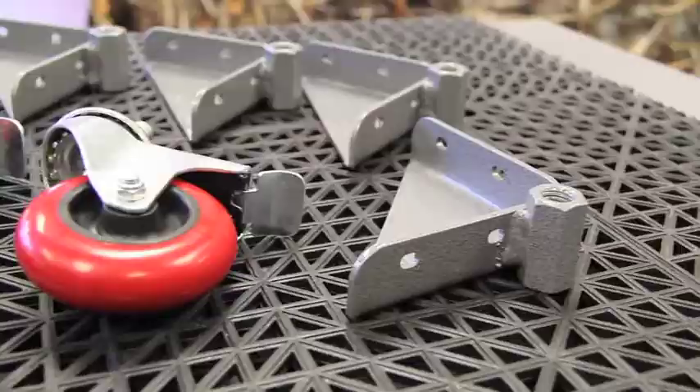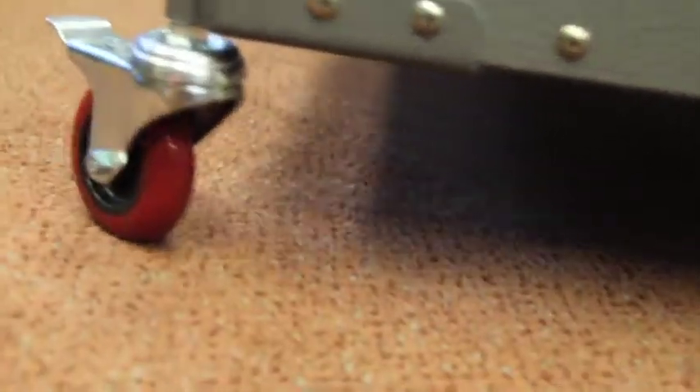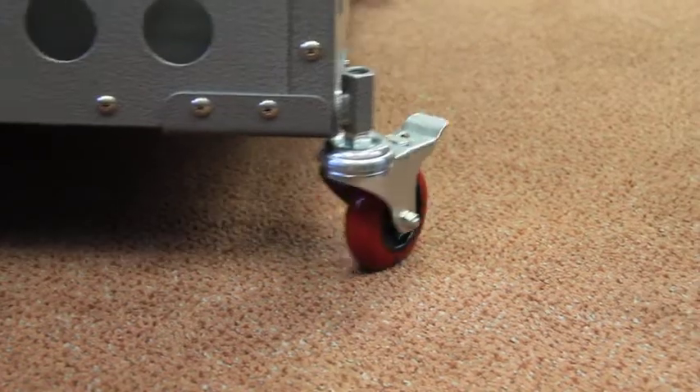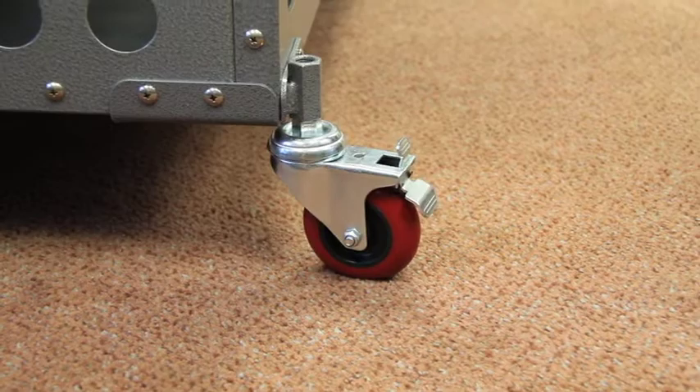The roller bearing casters are made from a tough and rubber-like material for a smooth ride. Each tire swivels and locks, which comes in handy when on an incline and your hands are full. The double action brake stops both wheels from turning and swiveling with one easy movement of the engagement lever.